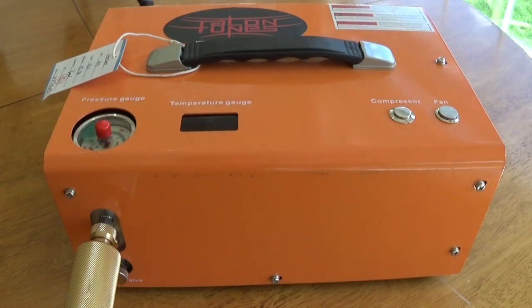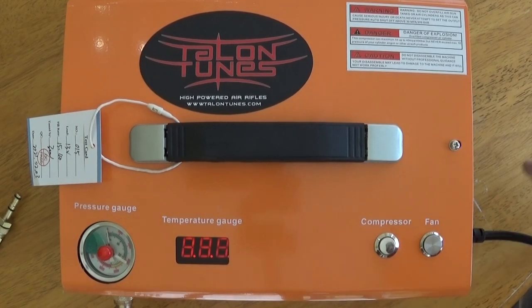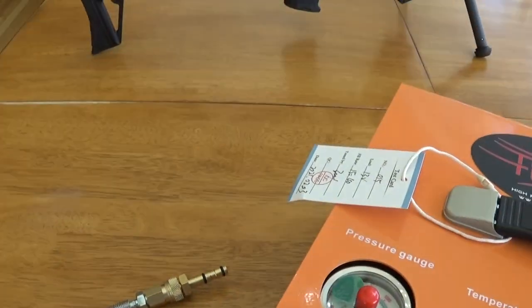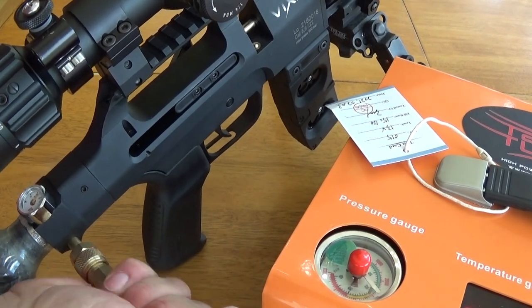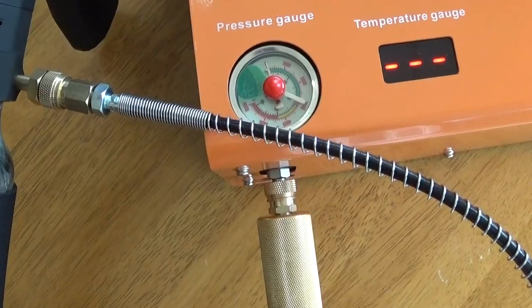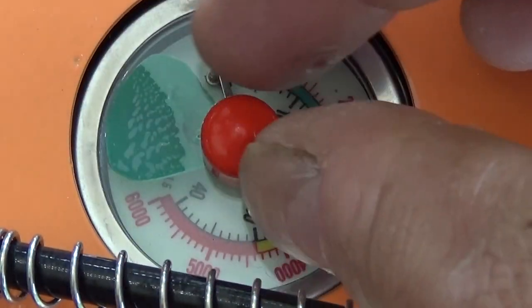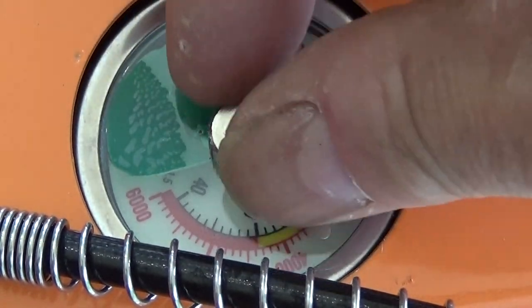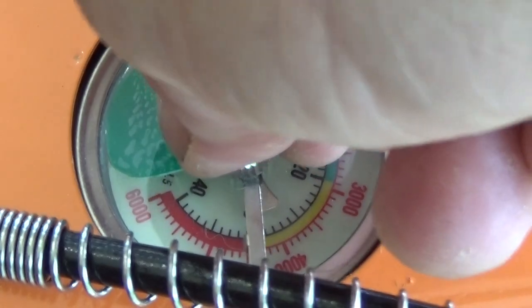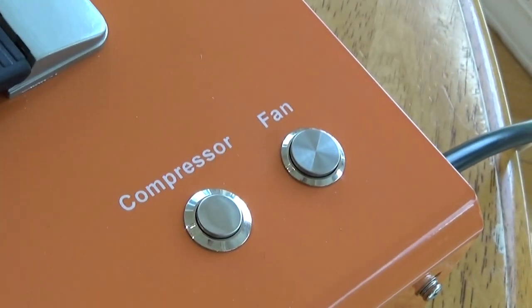We're going to insert this into the gun, but first I wanted to show you what happens when I plug it in — I didn't turn it on, I just plugged it in and watch this. Pretty awesome, huh? Okay, first I'm going to set the pressure at 300 bar. There's a little turning knob. I want it at 4500. And I'm guessing we're going to want to turn that fan on.